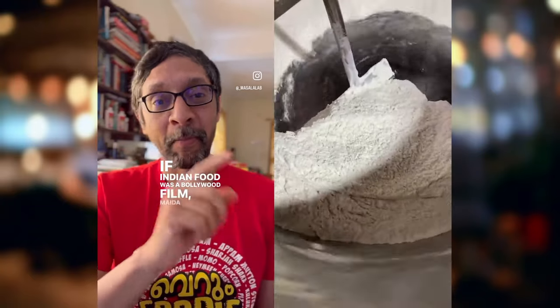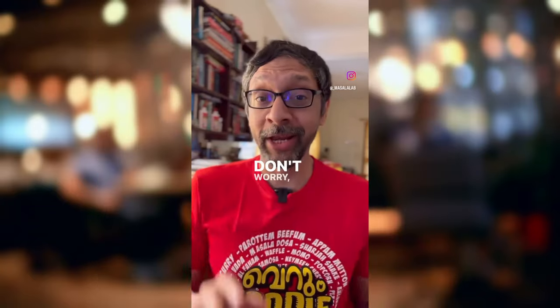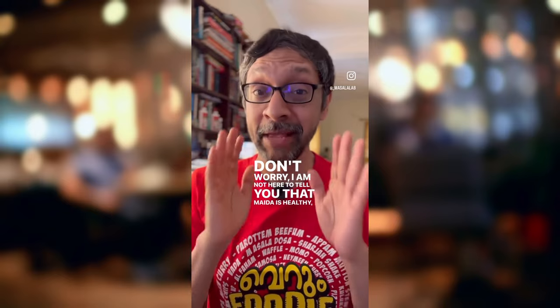If Indian food was a Bollywood film, Maida would be Amrish Puri. Don't worry, I'm not here to tell you that Maida is healthy. It is not.